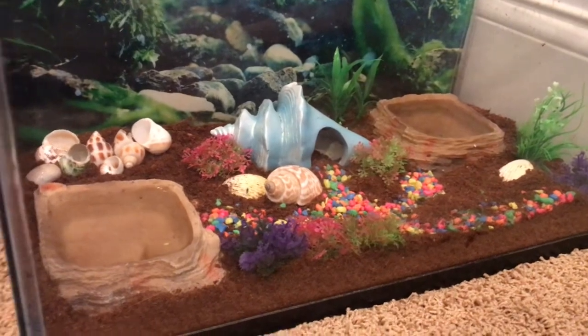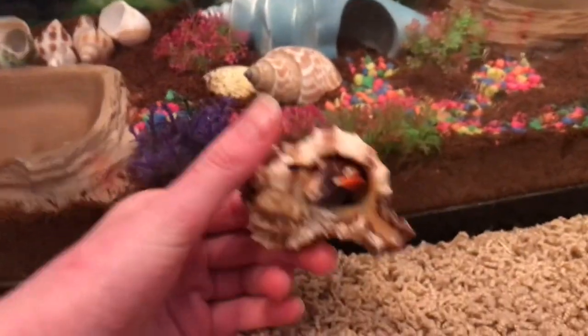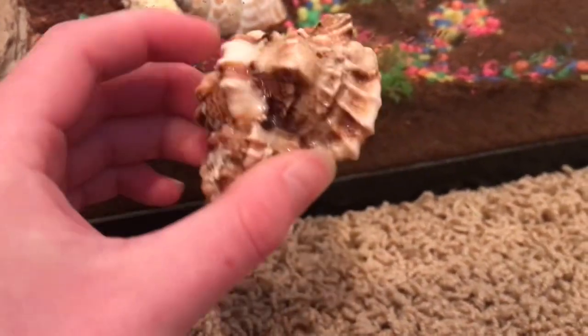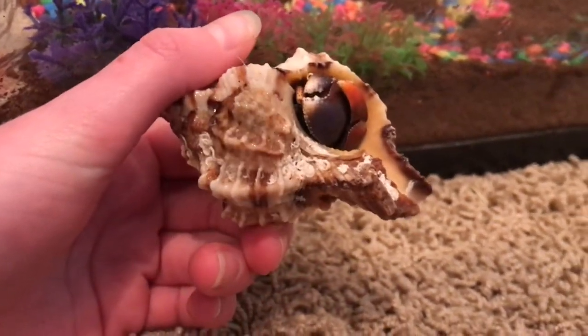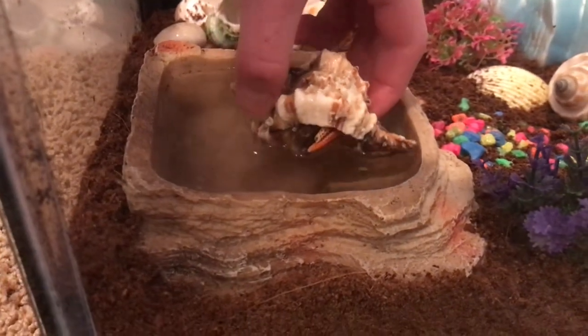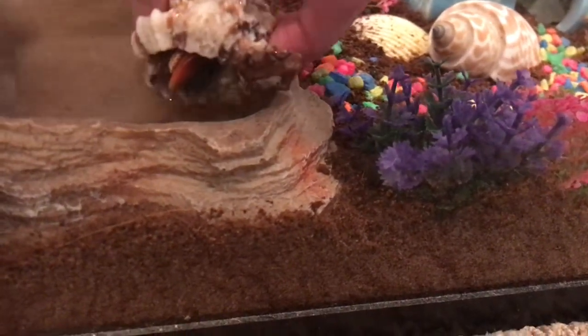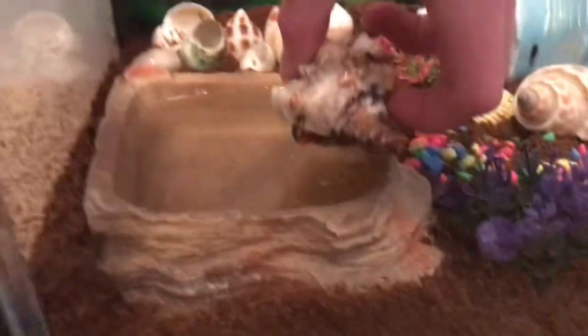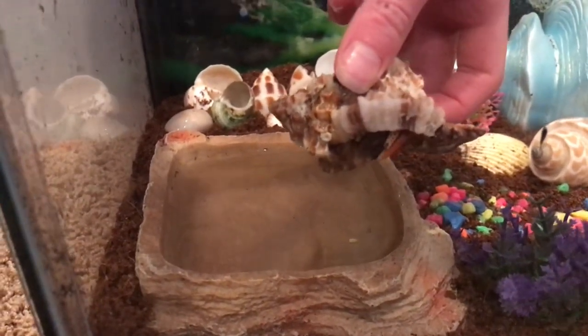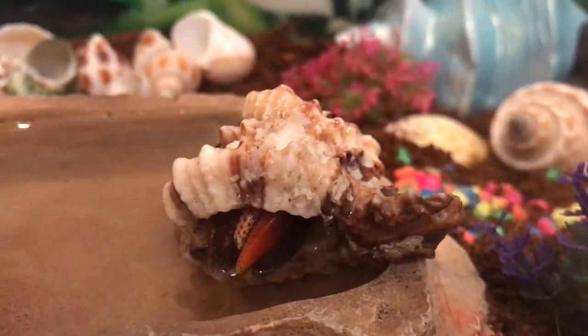Our other hermit crab — we think he's a male but we don't know for sure yet, so we haven't picked a name because we don't know if he's a boy or a girl. He loves water actually — where we got him from, he was literally swimming in the water when we picked him out. I'm gonna set him right here and just kind of dip him in the salt water — this side is the salt water. I'm going to position him so that he doesn't drown but he still feels the water so maybe he'll want to come out.